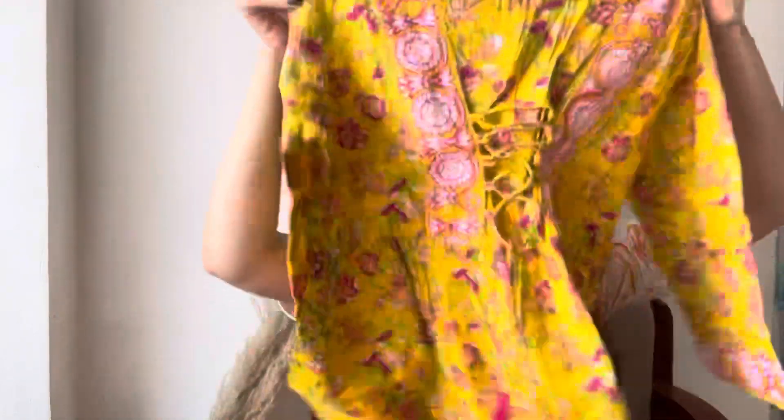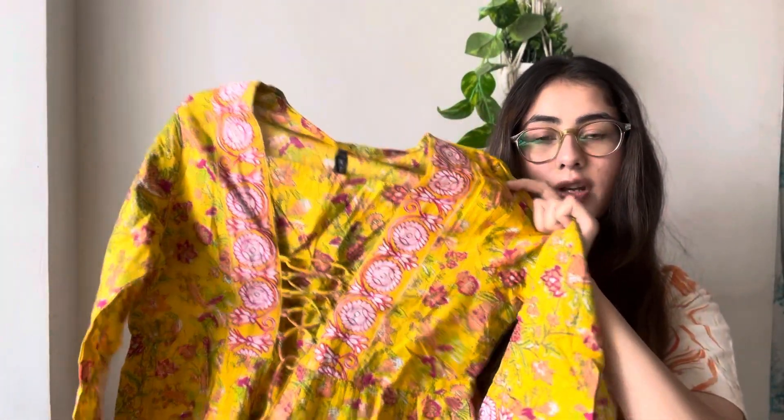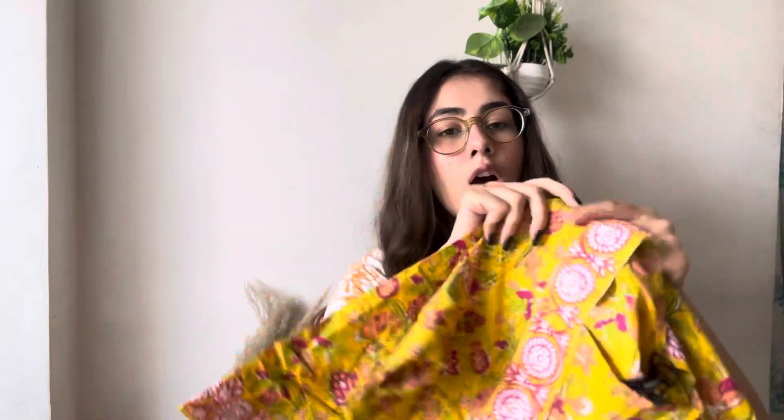The first one is a very beautiful kurti which is all-over printed with a floral print and it is in yellow color. Let's unpack it. It's pretty — it has a nice pattern. I chose this because the front neckline has a dori pattern which I really like.